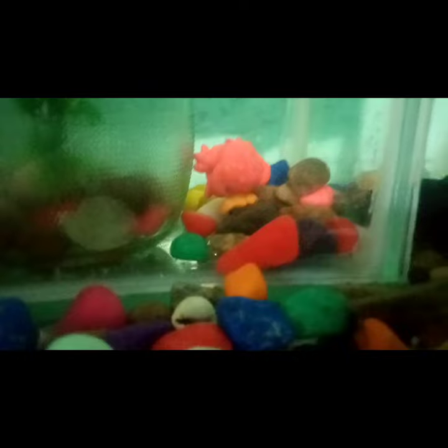We have a fox tail. I have a moon tank and a tank set up. Please like this.